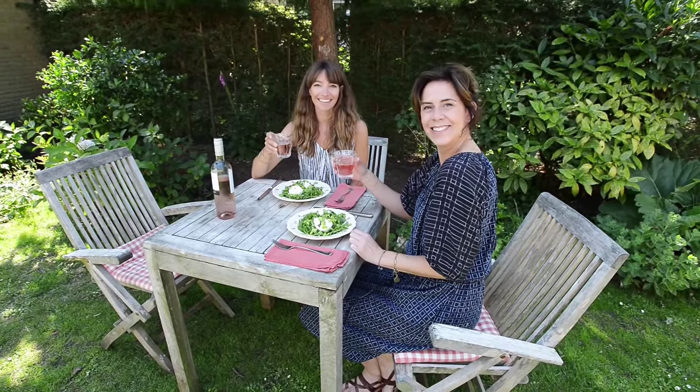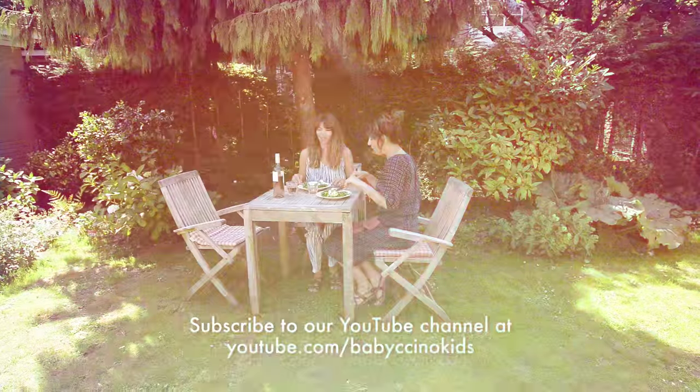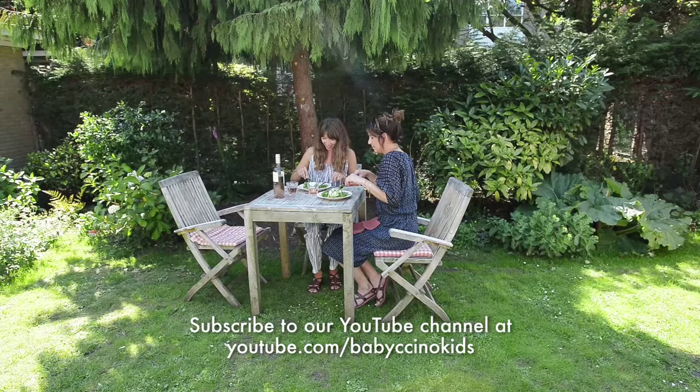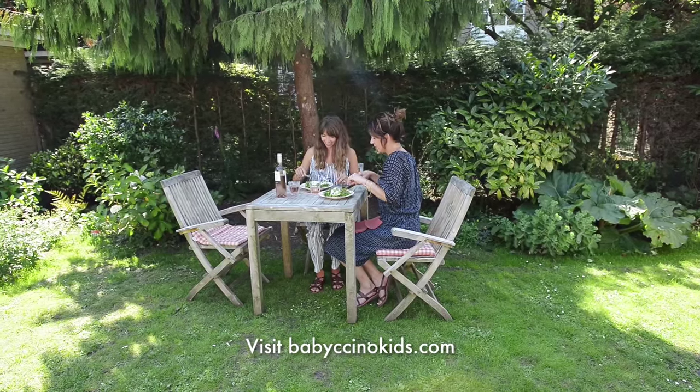Cheers. Buon appetito. Thanks for coming.